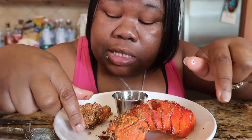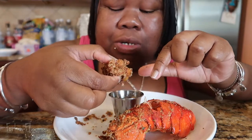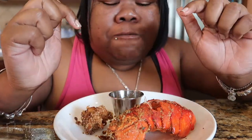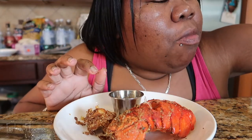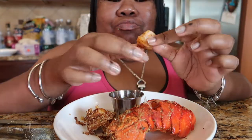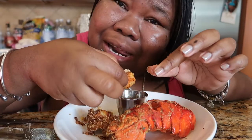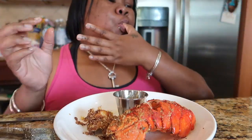As always, thank you for watching. Walk and Fly coming to you with another recipe. Share with family, a friend. I made shrimp — it's Seafood Saturday, Fish Fry Friday, Seafood Sunday. Peace. Thank you for watching.